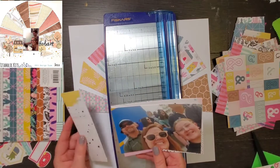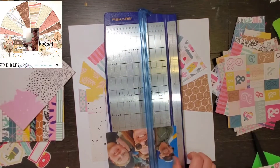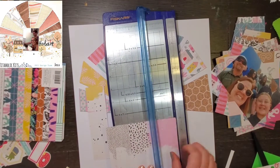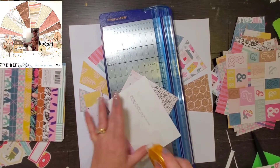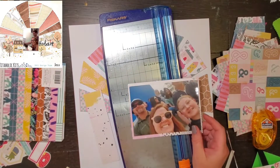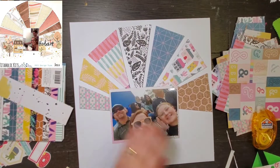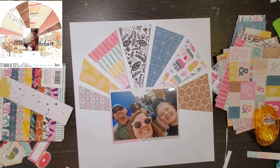My photo is a little bit bigger — it is a four by six — and it is of me, my husband, and my daughter at one of my son's baseball games. I am using the Good Vibes six by six paper pad because today's Scraptember prompt is six by six paper, so I thought it was perfect. This is one of my favorite collections and I'm kind of surprised how much paper I have left.